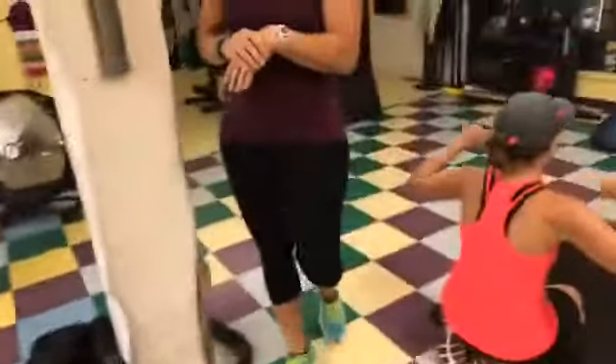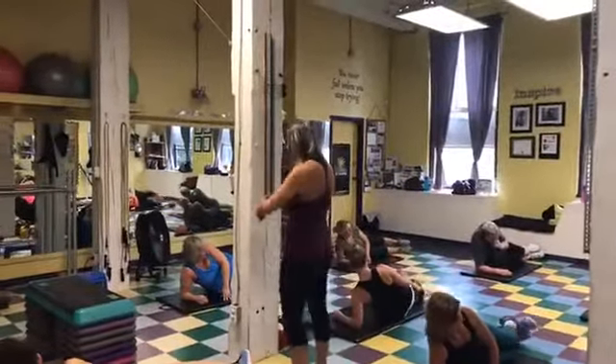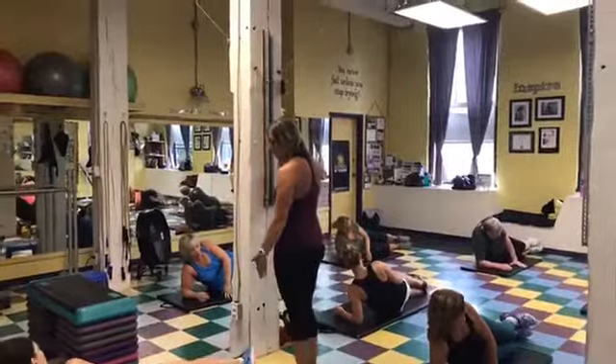Now we're going to go down into the side plank position. Keep your elbow right under your shoulder. Remember we want to push that hip right to the ceiling. Bend the bottom leg or you can keep them straight.